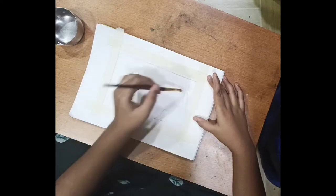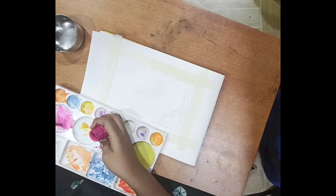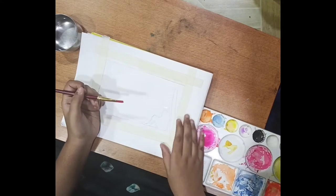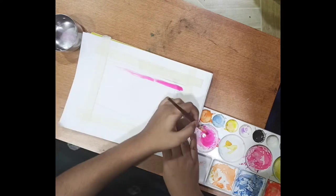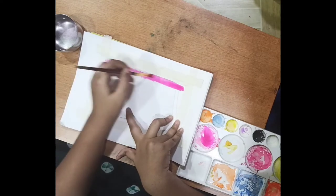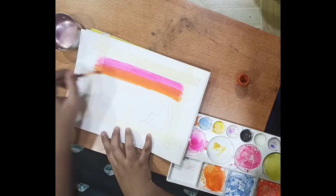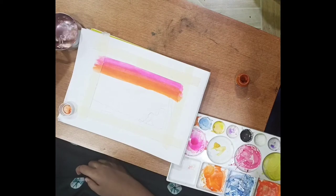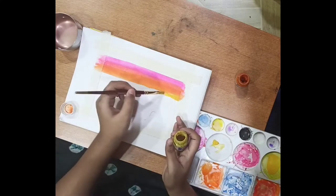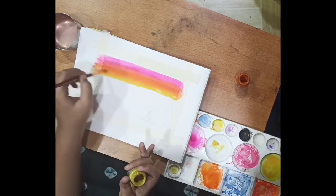Now we'll wet the paper with water by using flat brush of 7 number. For sky, here I'm using special pink. I love pink, that's why I'm using pink — you can use blue as well. Orange color. Now mix both colors very well so that it makes a beautiful shade. Lemon yellow. Lemon yellow, orange and pink shade looks very beautiful, so that's why I've used these colors.